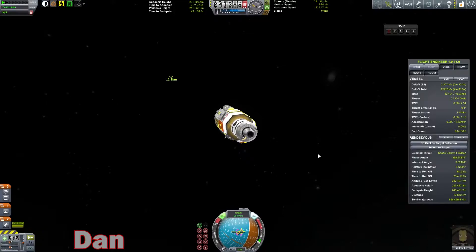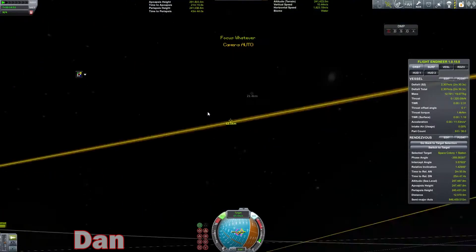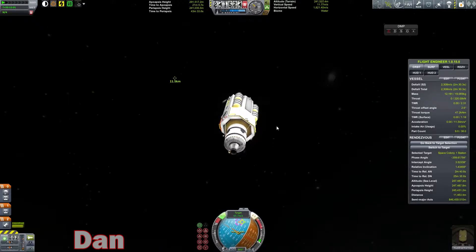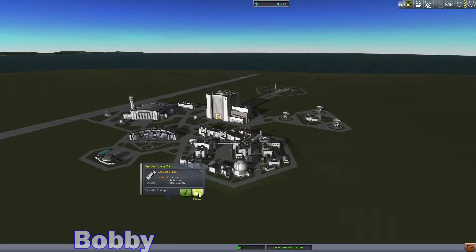Bobby's getting ready to start something else. I only need about 18 more science to get another level of science. So I'm gonna do some cheap, quick science gathering here. Do you know why we still have a part out in left field with Bill, Bob, and Albart Kerman in it? I'm gonna recover it. Yeah, go ahead. Alright.